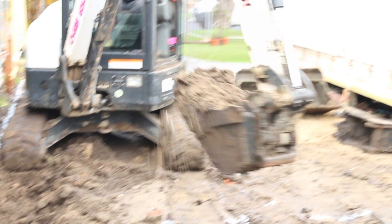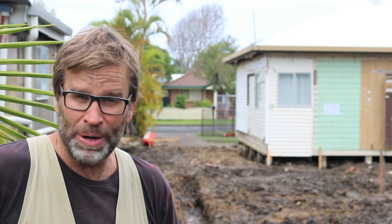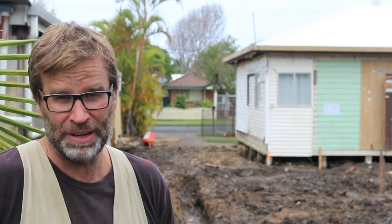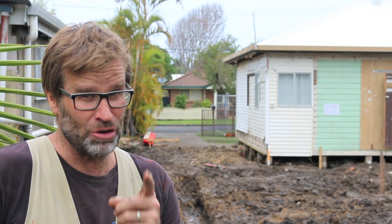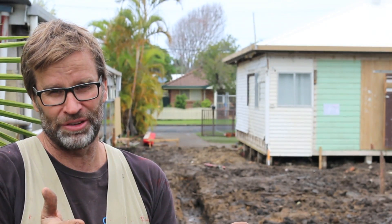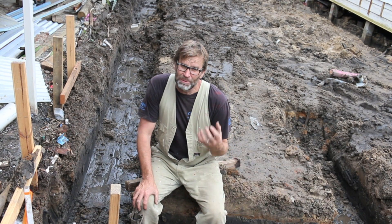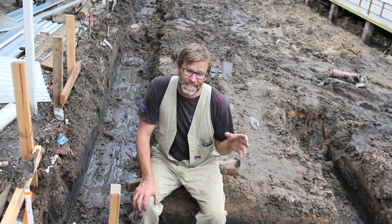I can't believe it — we finally had a break in the weather and as a result the boys could come in and dig the trenches for the foundations. They had a decent crack at it and got it all done — happy days, well done lads. And as I say that, I can feel raindrops — you have got to be kidding me. So hopefully tomorrow if the weather holds out we'll be forming up for the slab.